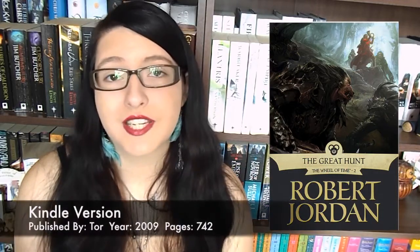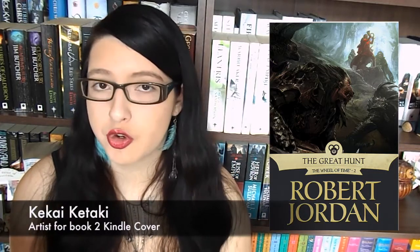Moving on to the Kindle books — the artwork on each of these is done by a different artist. This one was published in 2009 by Tor, 742 pages. The artwork on this one specifically is by Kikai Kotaki, and I definitely think that the Trollocs on this one are scarier than the Trollocs on the original Daryl K. Sweet designs. This Trolloc is not looking too happy — he's in the centre of the frame, coming in from the side, with a very large muzzle in frame.